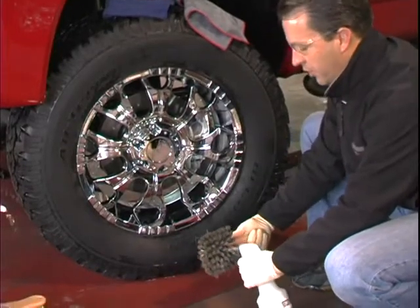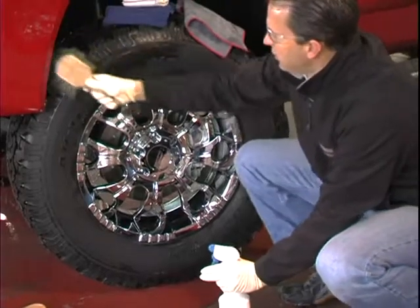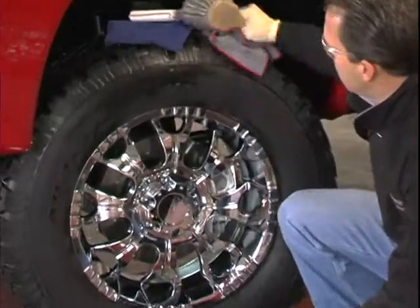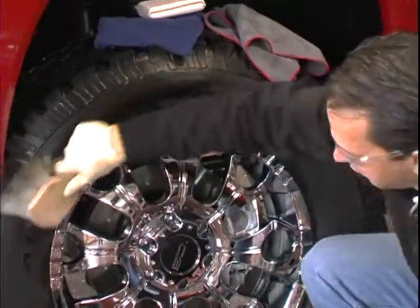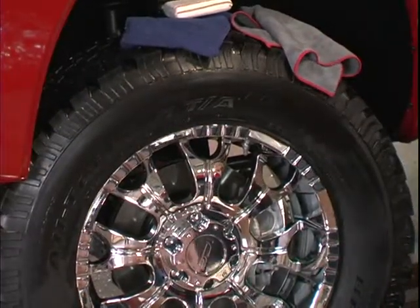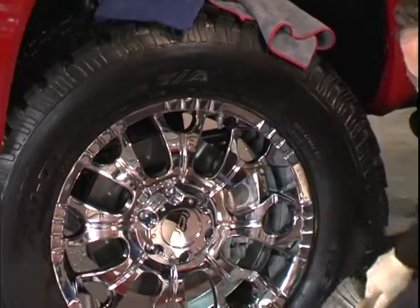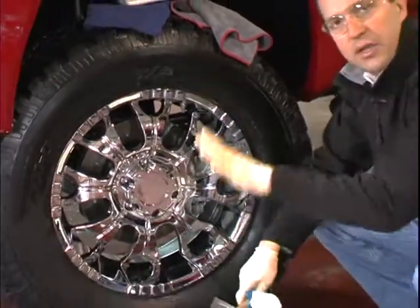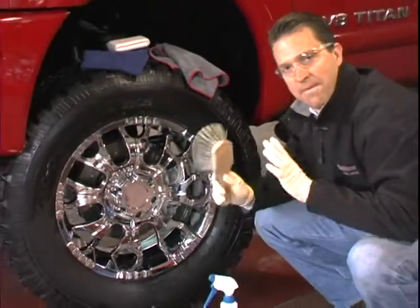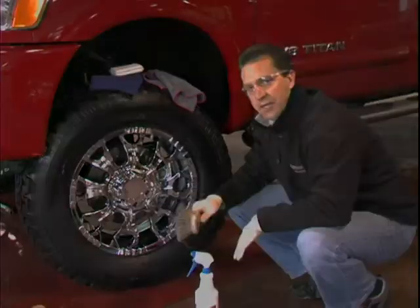We simply spray it on the brush and then start applying it to the tire. As you can see, we go in and out of the cracks and crevices — we can go right up next to the chrome without getting it on it. This leaves a nice, deep, rich look to your wheel and tires without getting the rest of the vehicle dirty. This is one of my favorite parts of really making the car look great when all is said and done.